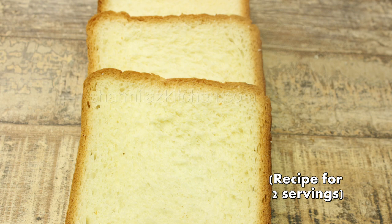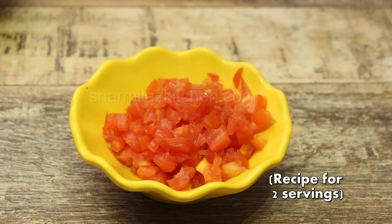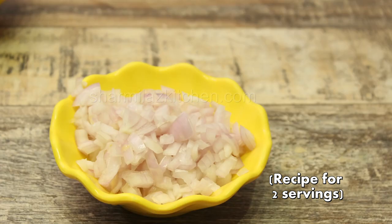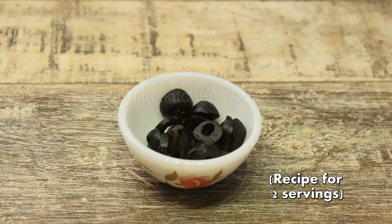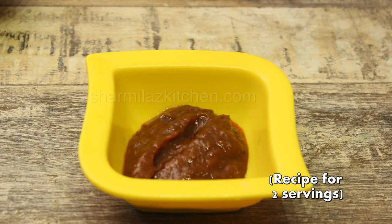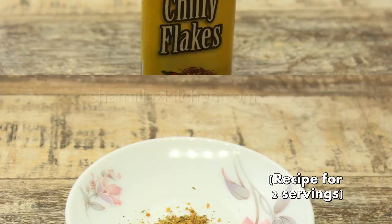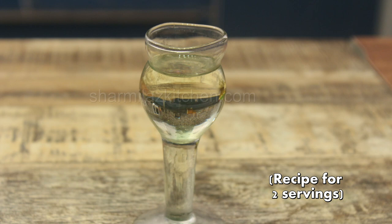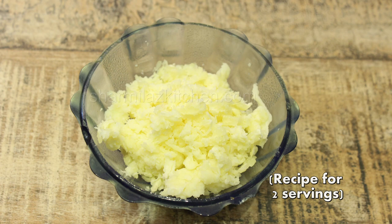For pizza topping we need: finely chopped capsicum about 4 teaspoons or as required, finely chopped tomato without seeds 4 teaspoons, finely chopped onion about 4 to 5 teaspoons, some chopped green chilies which is optional, some black olives also optional, pizza sauce about 4 to 5 tablespoons or as required, and oregano seasoning to your taste.